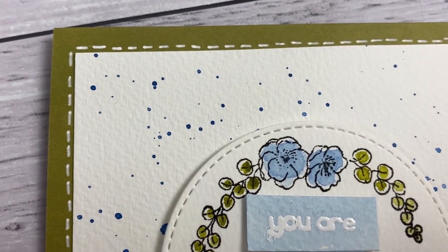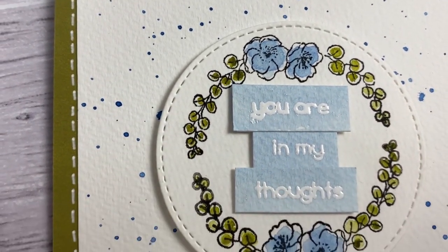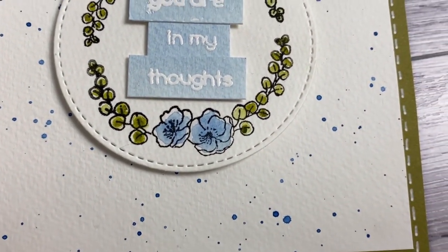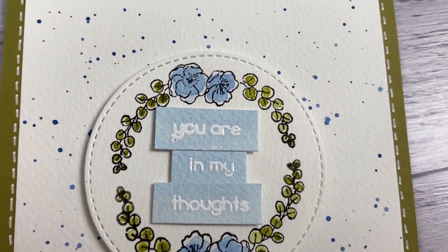Hi everyone! Welcome back to Plum Mashable. Today I'm going to be using the Books and Botanicals stamp set to make this really pretty little simple card. If you want to see how I did it, then just keep watching.